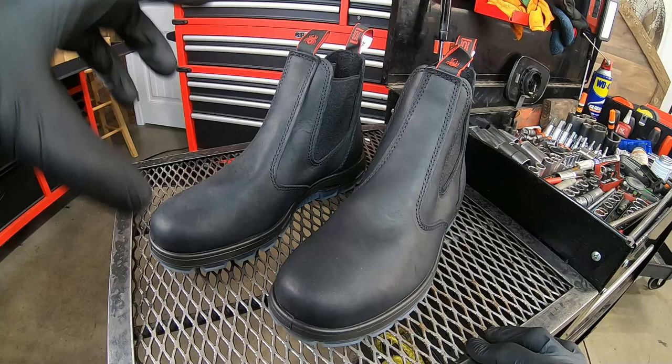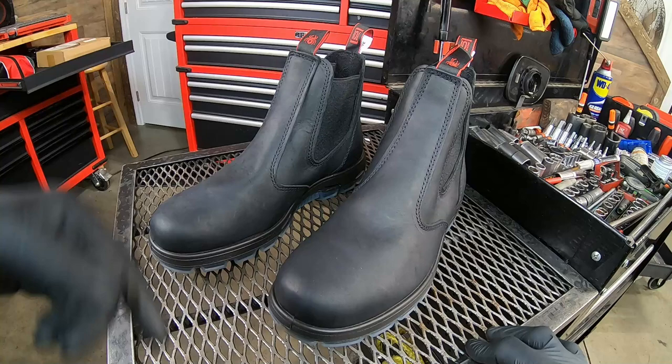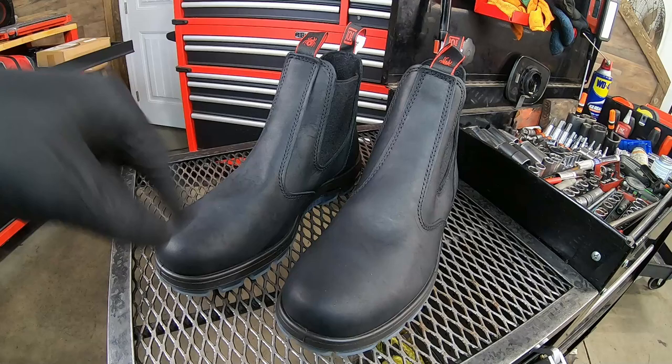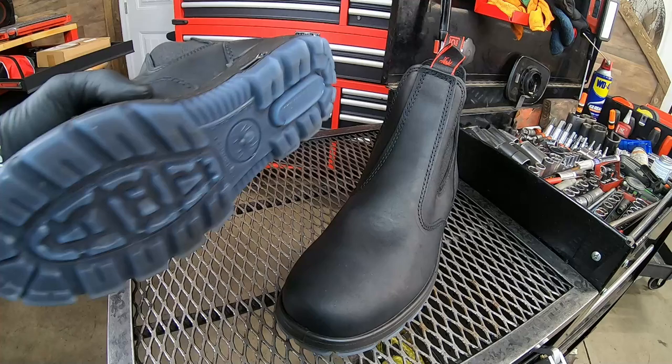When you buy something — whether it's this brand or another — ask around, talk to the other guys in the shop, see what they wear. Ask the older guys what kind of footwear works best for them. I wear these things everywhere. They didn't send them to me, they didn't ask me to say anything — I bought these myself. That's what I want you to take into consideration.